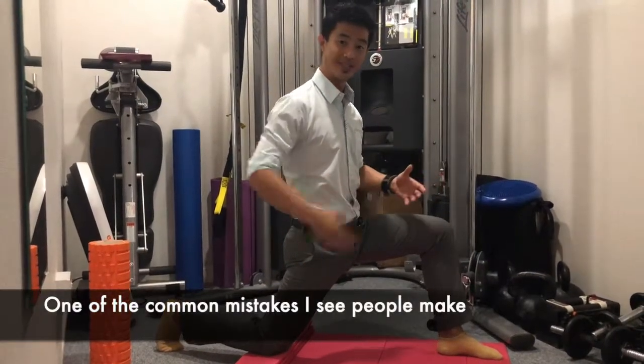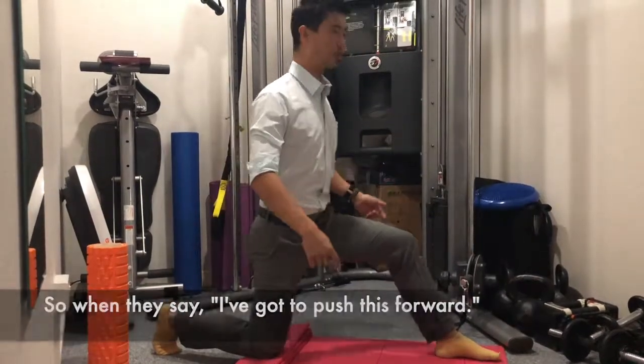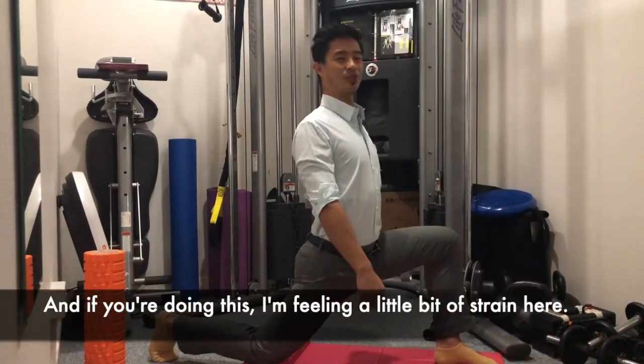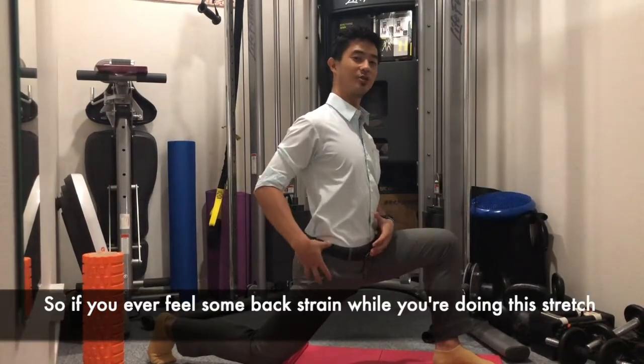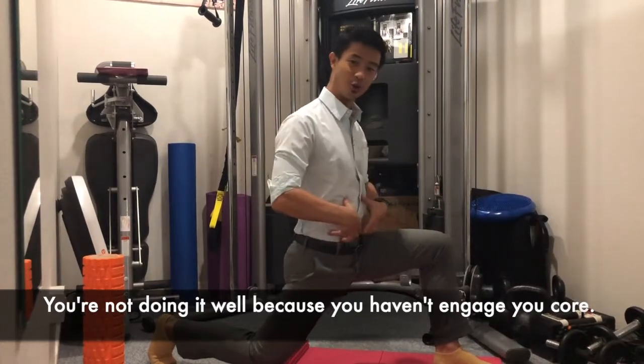One common mistake I see is people end up arching their back. When they think they've got to push the hip forward, they end up doing something like this. If you're doing this, you'll feel a little bit of strain in the back. So if you ever feel back strain while doing this stretch, you're not doing it well because you haven't engaged your core.